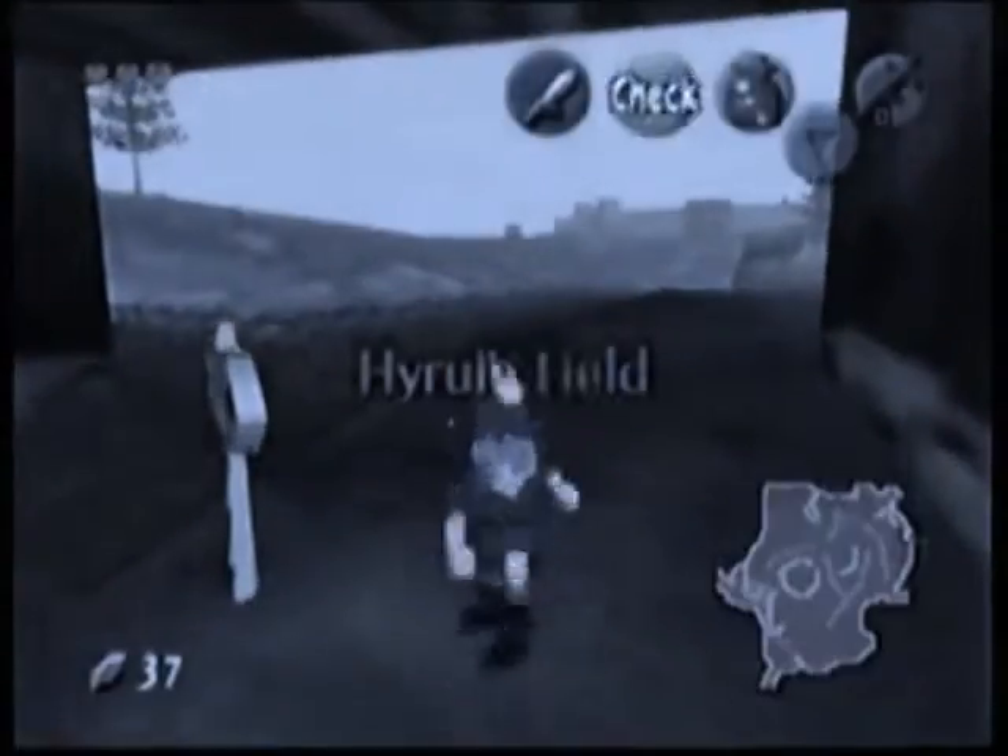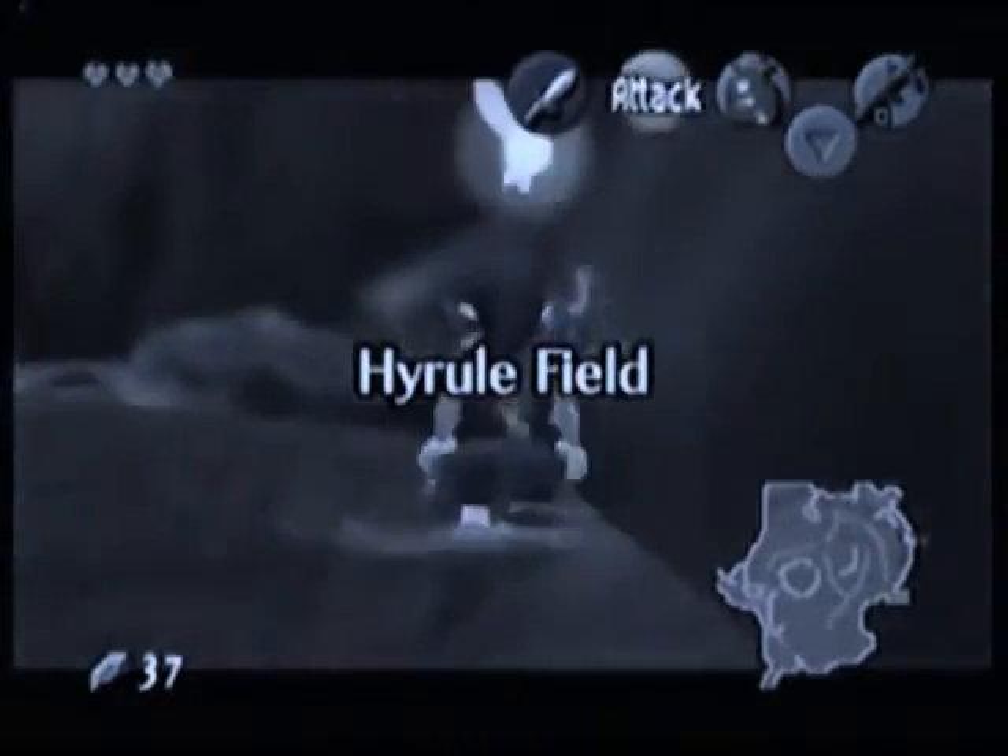One more time, just to see how it looks in real time: run back to the patch, three side hops, roll, jump attack.